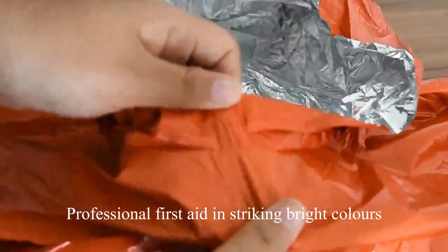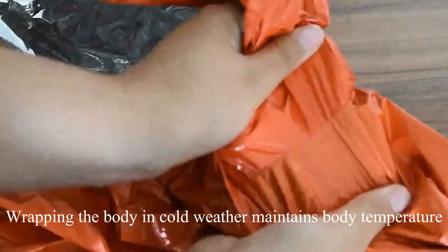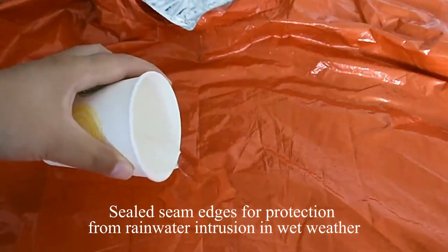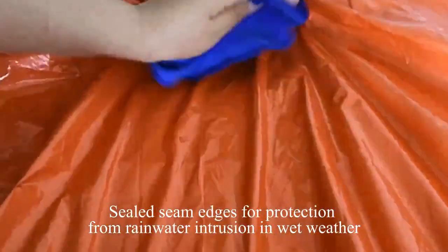Professional first aid in striking bright colors. Wrapping the body in cold weather maintains body temperature. Sealed seams provide protection from rainwater intrusion in wet weather.